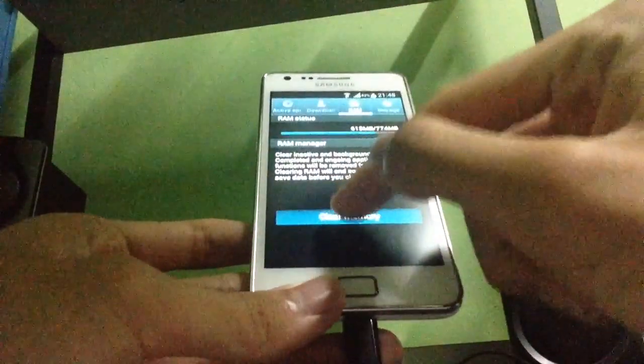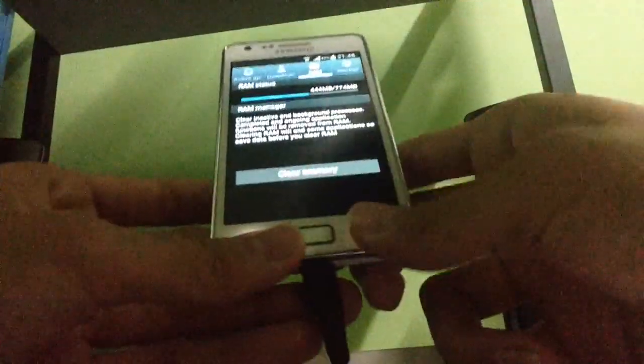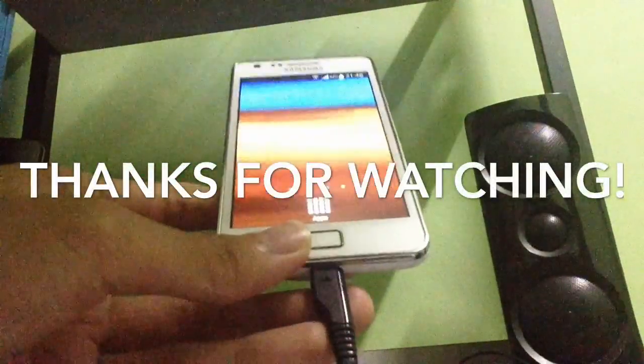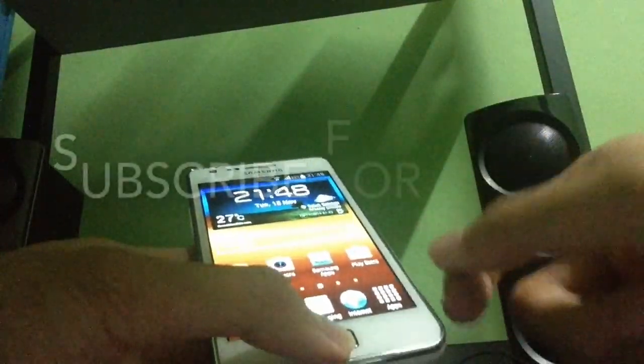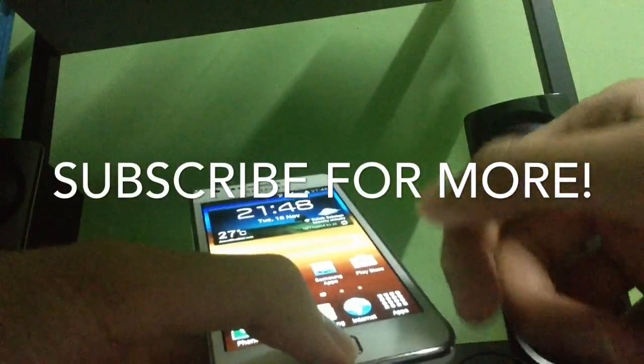Go ahead and clear memory. That's all for today guys — hope this video helped you! If you found it helpful, give it a thumbs up, don't forget to subscribe for more, and have a good day!